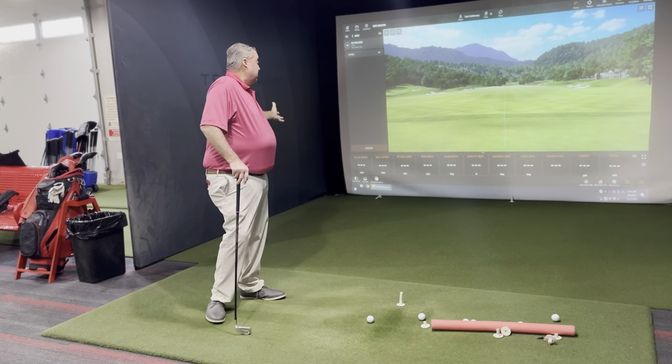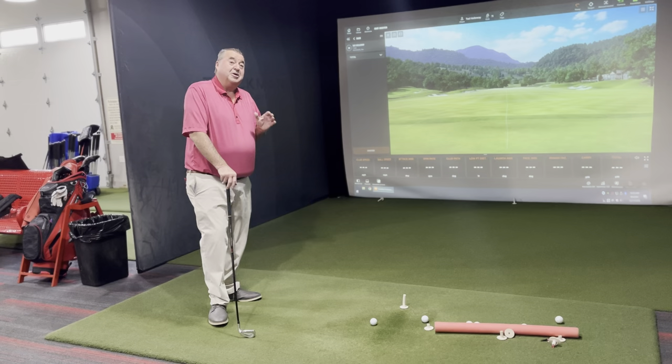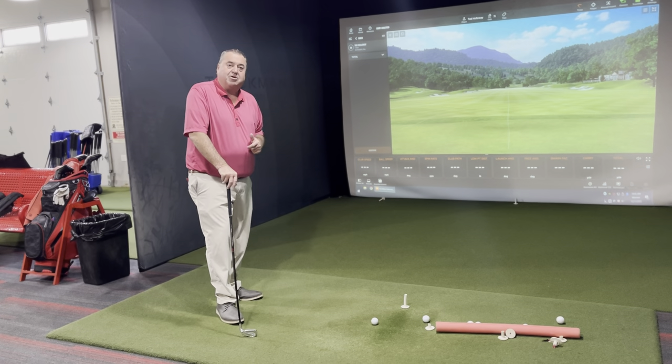Not all of us have a Performance Center with a TrackMan like we do. This is what we teach here at Timberstone. If you're interested in this, give us a call at 639-6900. Let me demonstrate what we're trying to do.